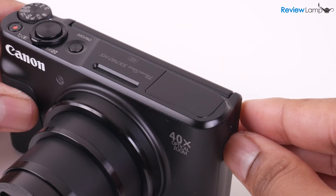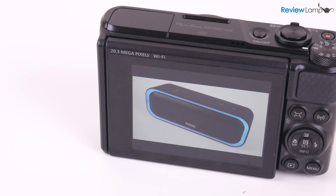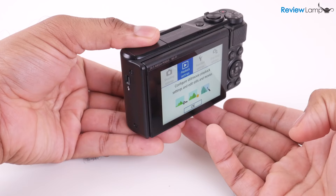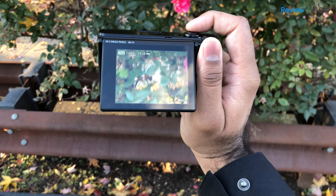The camera also has a pop-up flash tucked into the top, very helpful as you'll notice when I test it in low light. Most of the rear surface is covered by this extremely sharp 3-inch LCD which both tilts and flips up, making it perfect for vlogs and selfies. The screen is a really nice one — it's bright enough to use outdoors and the colors all look very natural.